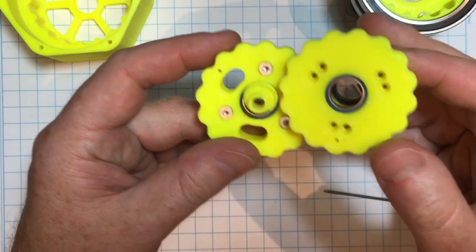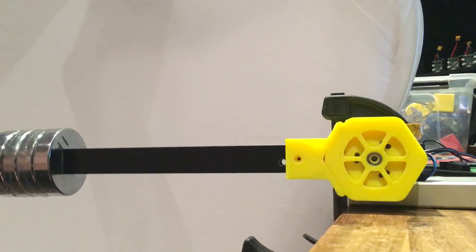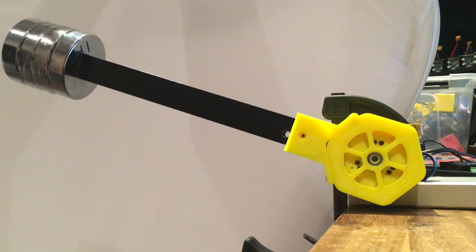I am still trying to make cycloids better. This dual stage doesn't wobble, is 240 to 1, has high torque and is directly connected to a NEMA 17 stepper.